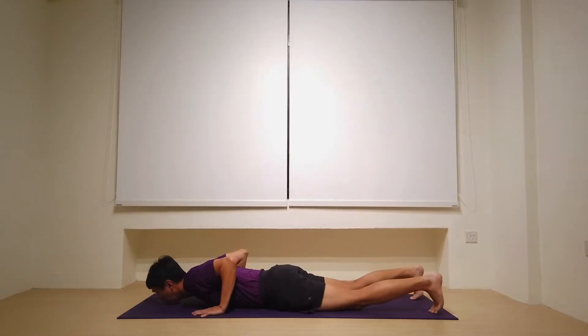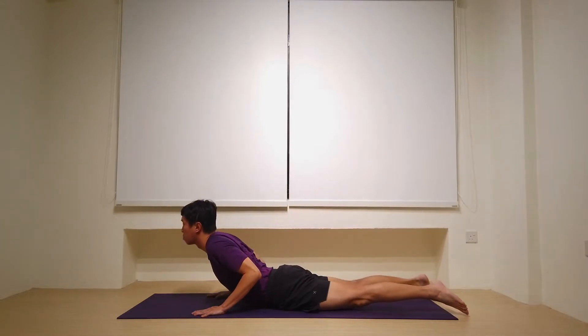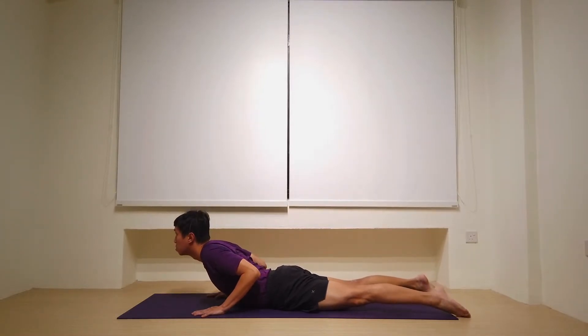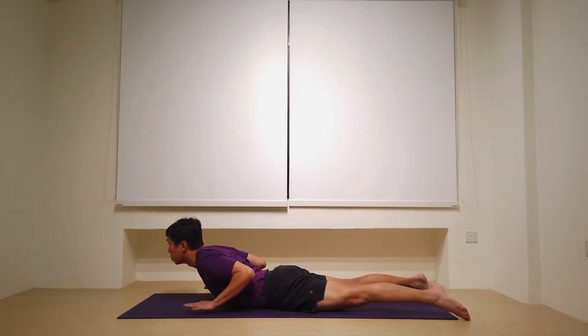Slide to lie flat. On the inhale, let's peel the heart off the mat for a low cobra. Squeeze the elbows close to the body. Let's see if we can now hover the hands one inch off the mat, activating the muscles here in the middle and upper back. Holding it here for five, four, three — but not holding the breath — two, and then hands down, one.